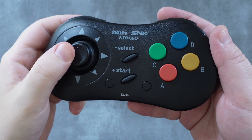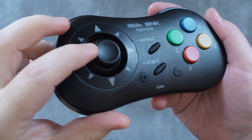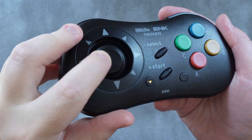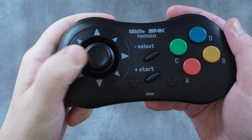Alright, let's finally talk about the clicky digital stick, which is the most important part of this controller. And in my honest opinion, this stick falls very short in many ways — I do not like this stick.